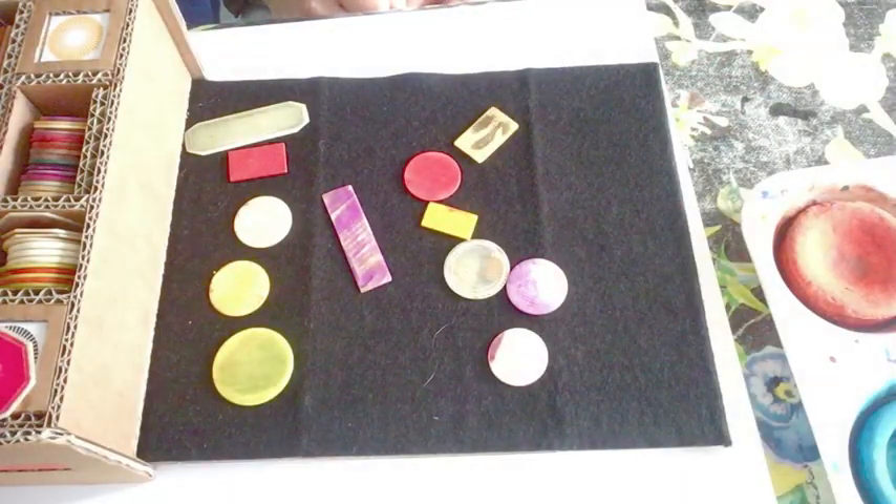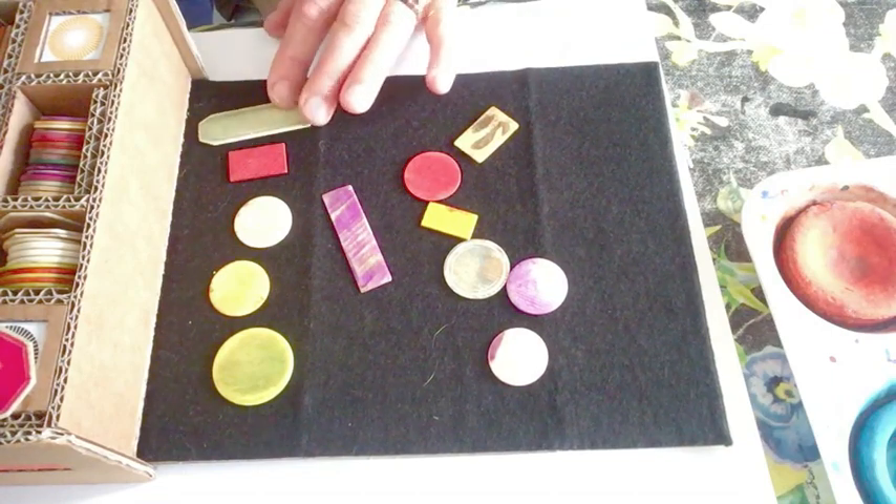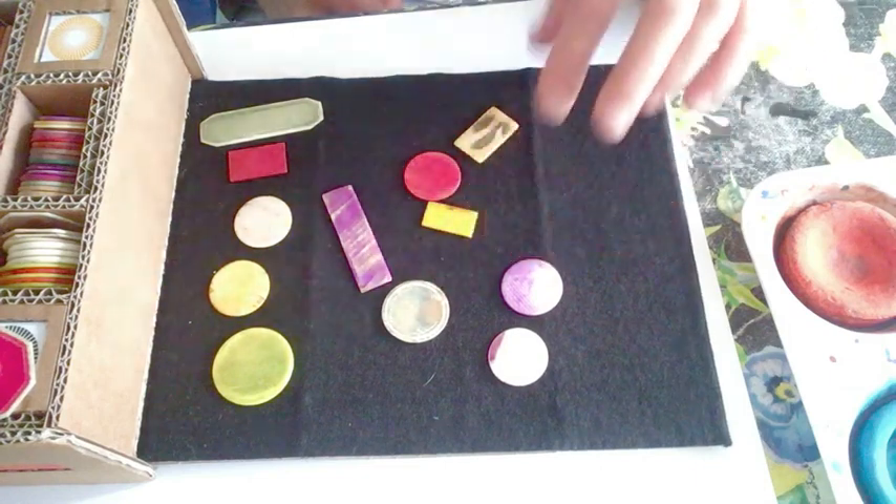This is something that someone made for me at Christmas. These are old gambling chips. What I like about them is the colours in them are faded. Can you see how this one's got lots of different colours in it?